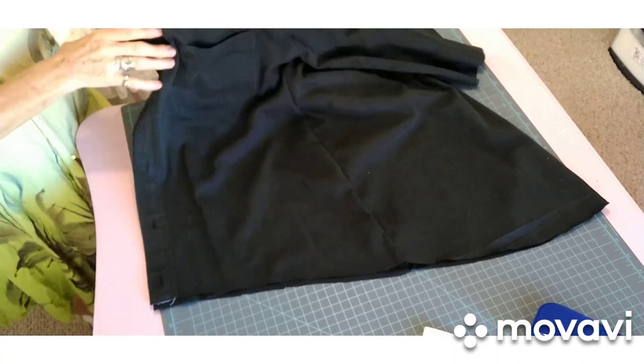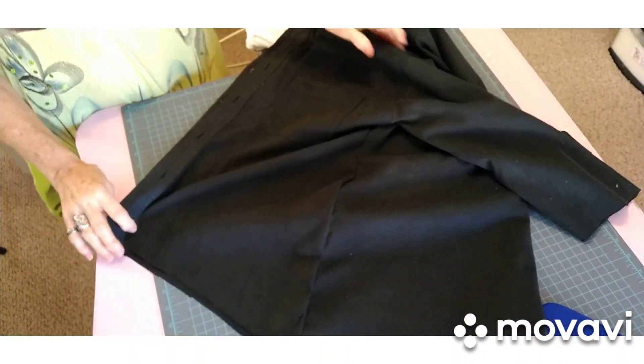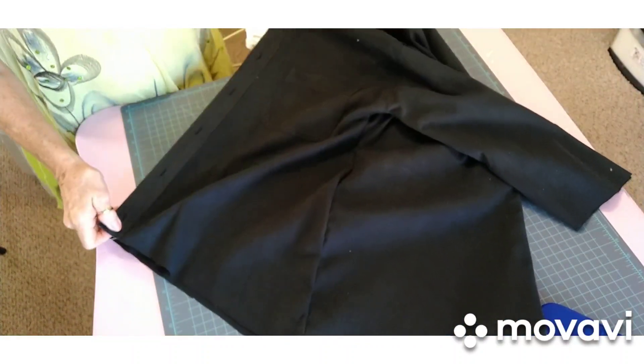I do stuff every now and then, just on a whim. I don't do it regularly, which when I retire I plan on doing that. But this is my craft room and this is where you've landed, so thank you for watching. I got a shirt right here — it's a nice shirt. It came out of my husband's closet.